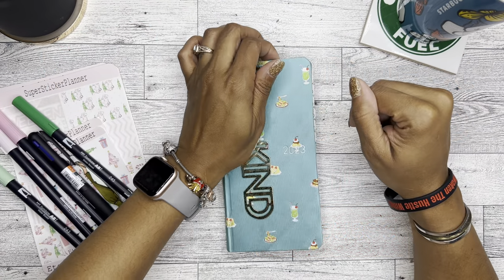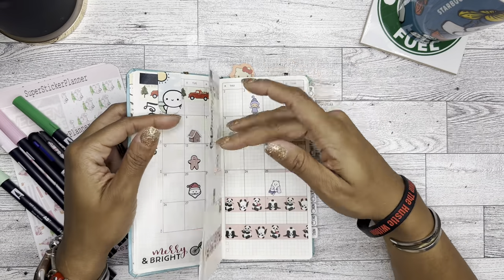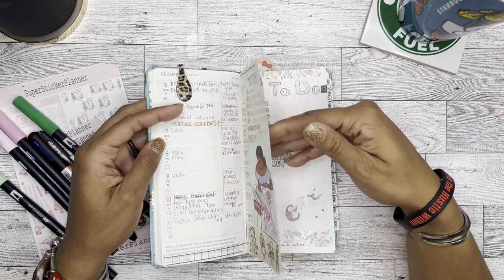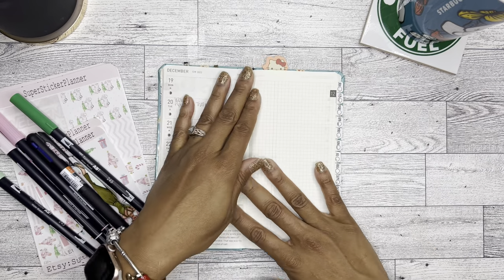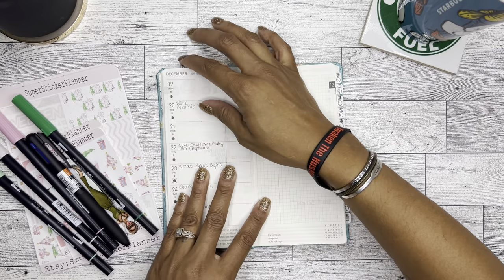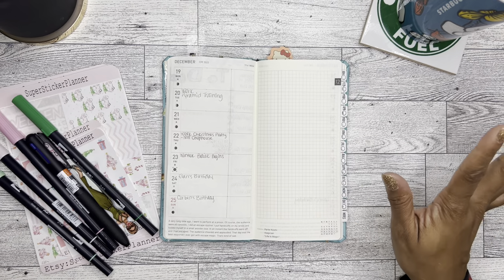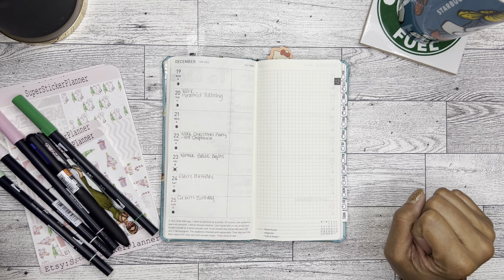I have my Hobonichi Weeks and we are going to plan for the week of December 19th through the 25th. This is very early planning, but I just wanted to get it done because I know pretty soon we are going to get into the holiday season.